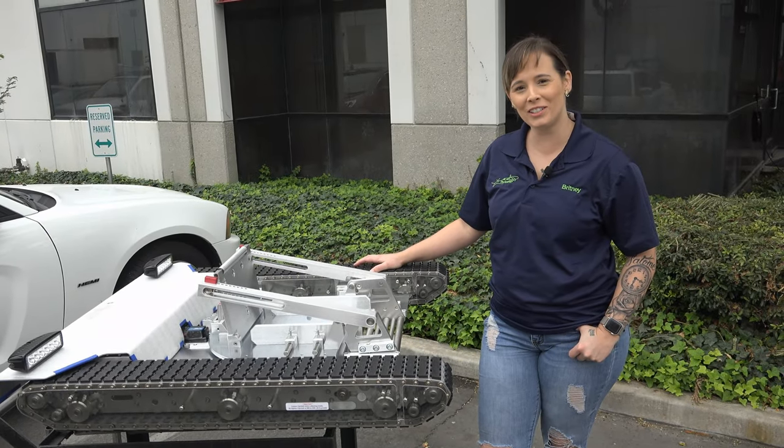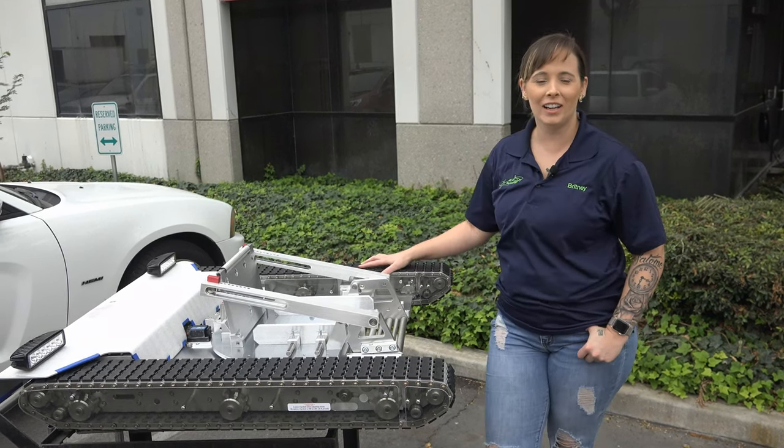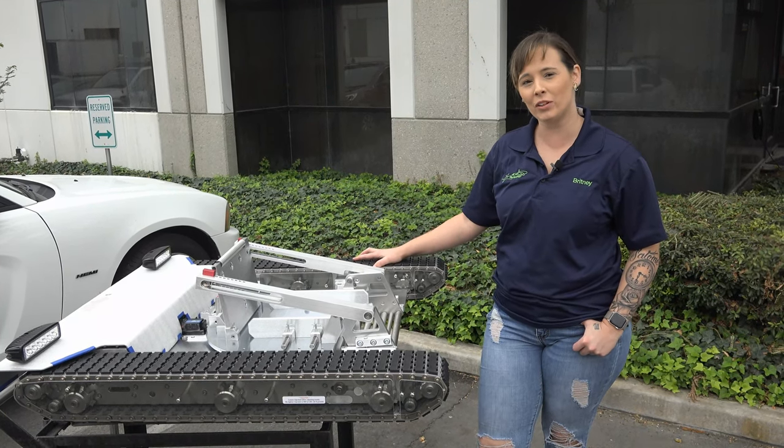Hey everyone, it's Brittany coming to you from Chino, California right here at the factory. I'm going to go over a few things that we just recently changed on our bigger tugs, give you a little bit of history about them and the reasons why we did what we have done recently.